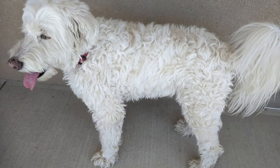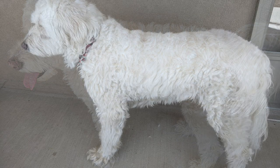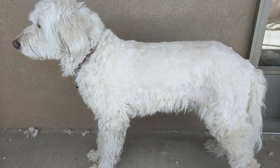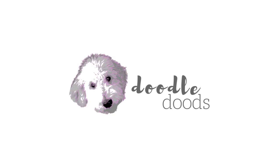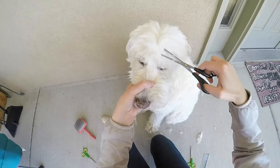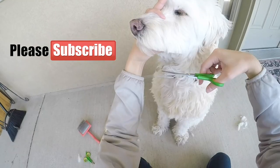Hey dudes, it's Whitney and Chloe here, and welcome back to our channel. Today we are going to compare the different lengths of cuts you can get on your doodle. If you like this video, be sure to give it a thumbs up and subscribe to our channel for more doodle content.